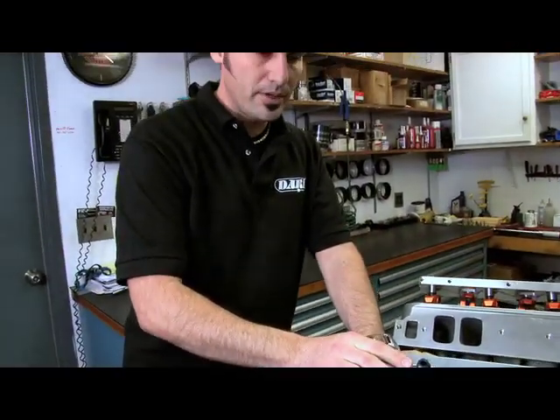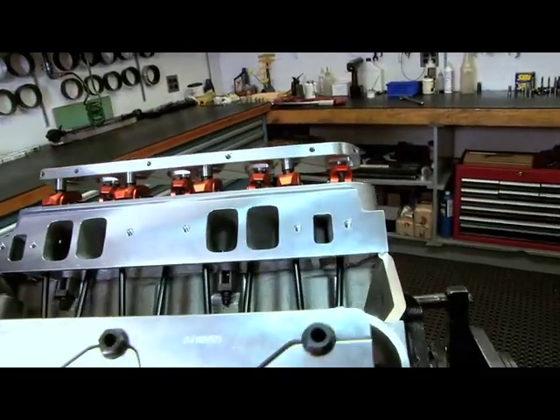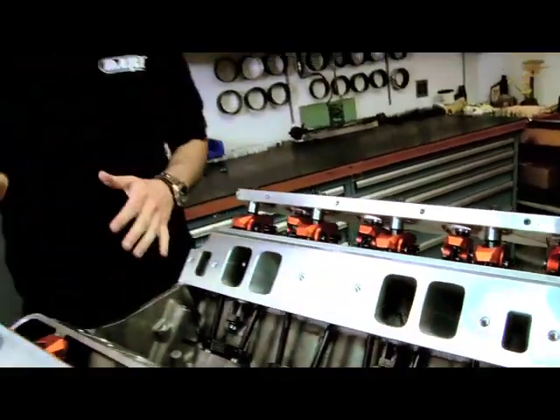I can go through my firing order again. I'm not going to set both, but I'm just going to do my intakes. So I'll go 90 degrees. I can watch over here. Now this intake is ready to go. So I can go through all my intakes that way, so they're all done. Then I can come back and start doing my exhaust.